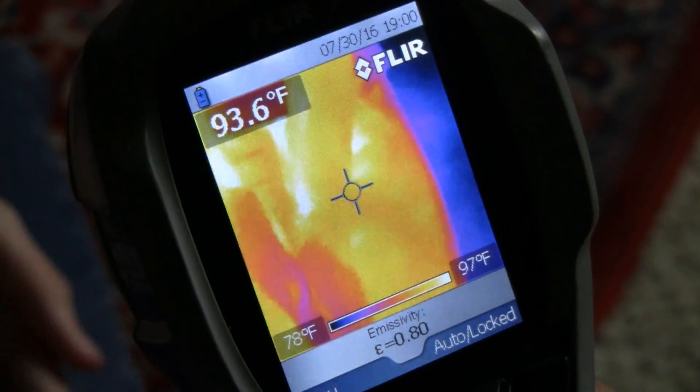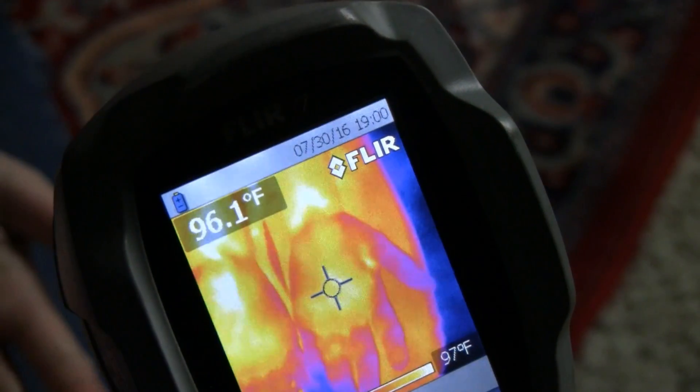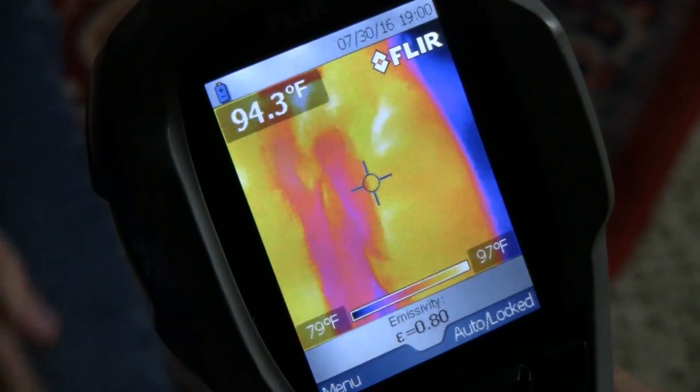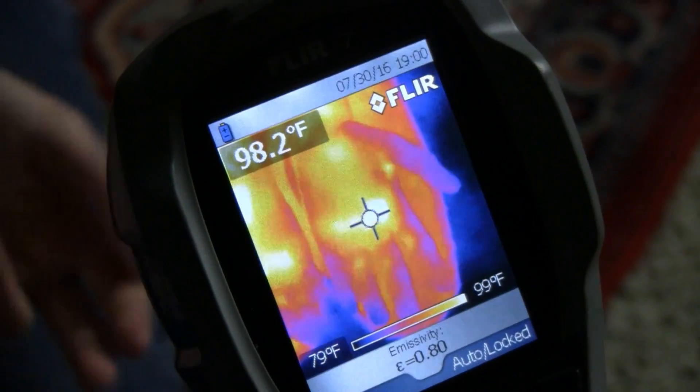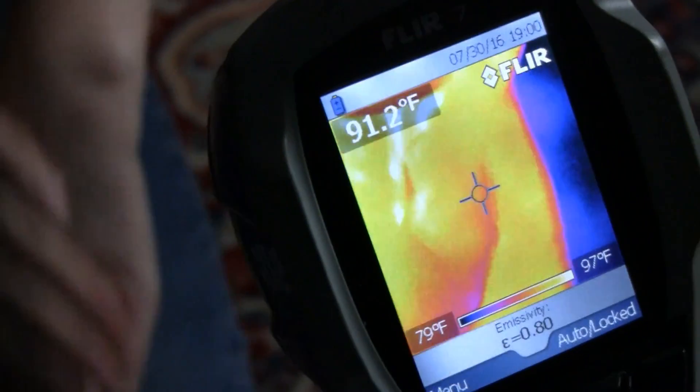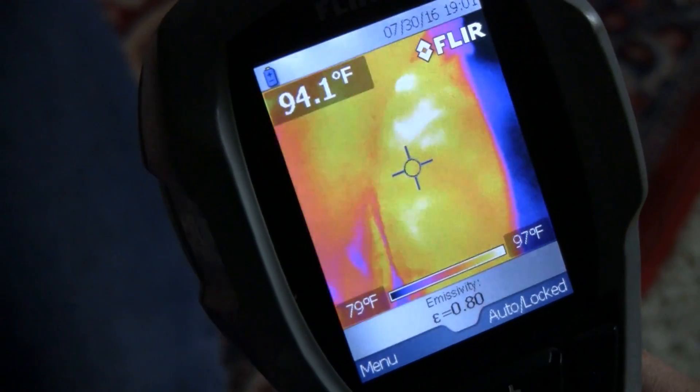When you are outside and you need heat, you can rub your hands together. We started out at 91 to 92 degrees, and now we are at 96 to 97 degrees.